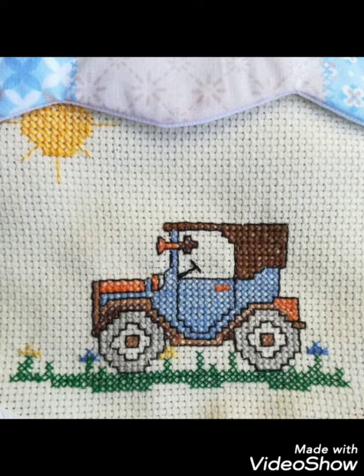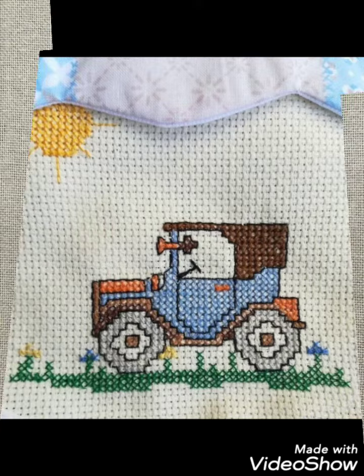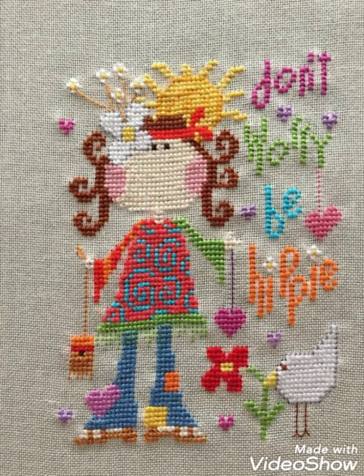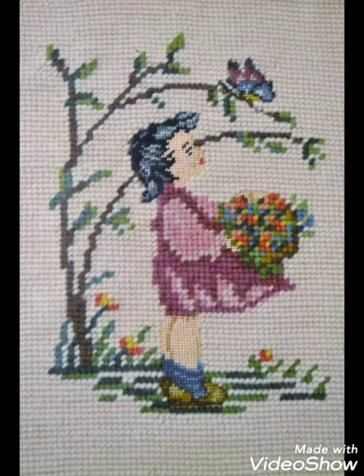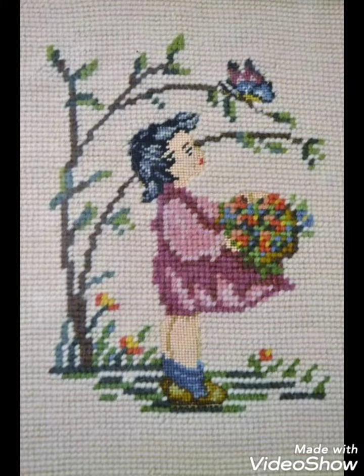Different things are made with cross stitch embroidery designs — you can make these easily on your different items. Decorate different things with these ideas, like your pillow covers, cushion covers, wall hanging ideas, and community wall photos. Decorate your home with these beautiful ideas.